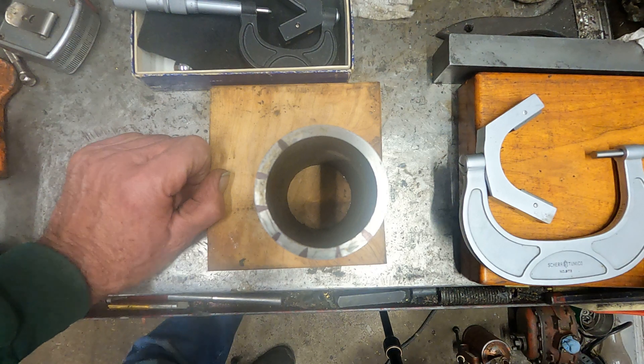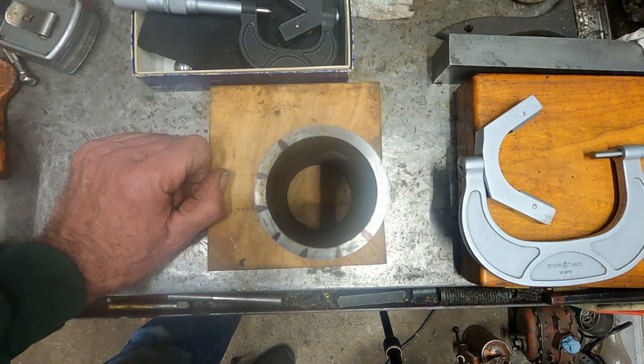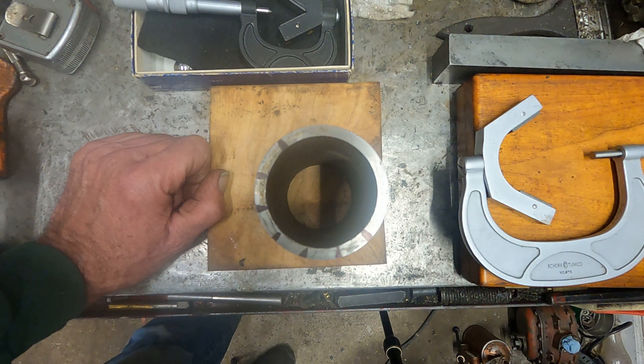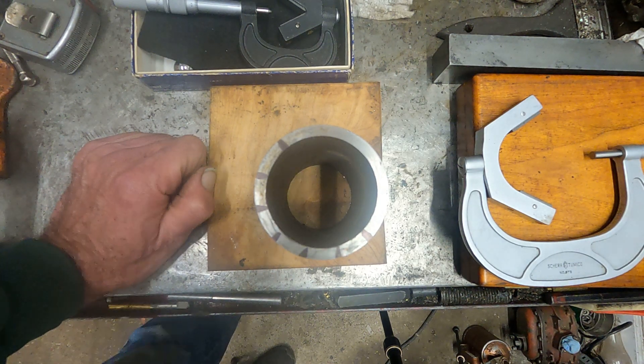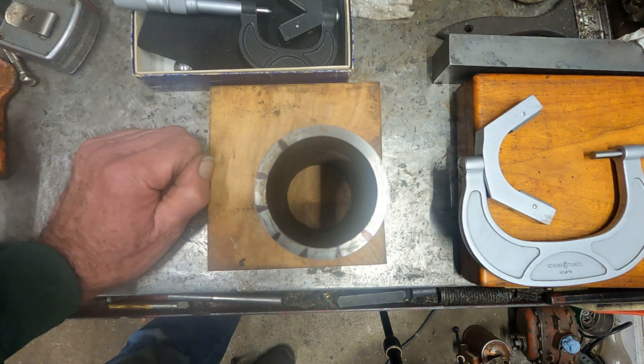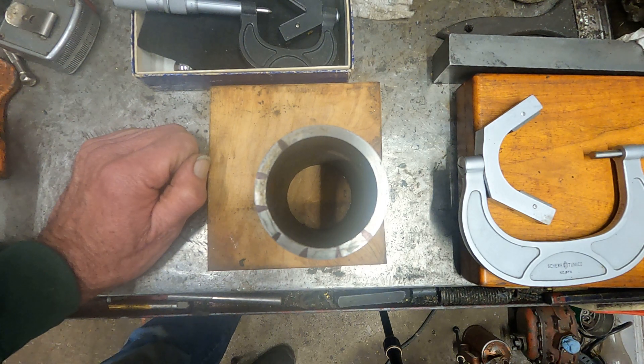Most of the only makers that I know who listed accuracy of rotation of their machines were Hardinge and Monarch. On Monarch it's between 50 and 12 millionths. On Hardinge, years ago they guaranteed 25 millionths runout and also 25 millionths accuracy of rotation. Then they changed it to 50 millionths nose runout, but that's not that big of a deal. I thought I'd point some of that out.